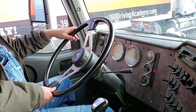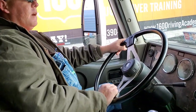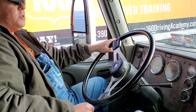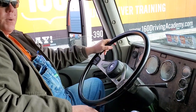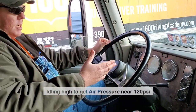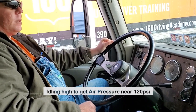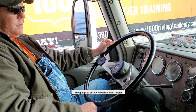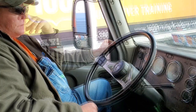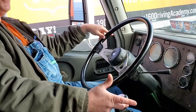We're going to do the brake test. The setup requires your air gauge to be at least 120 PSI. If you're not at 120 and you start the brake test, it will affect the results. If it's not at 120, give it a little RPM to get the air pressure up there quicker. Once we're at 120, push the clutch and put the transmission into low gear.